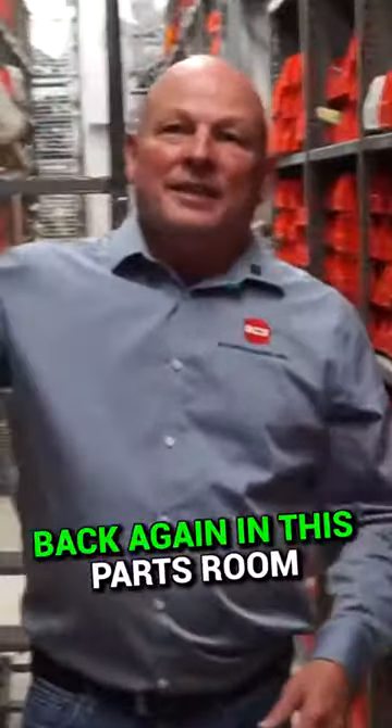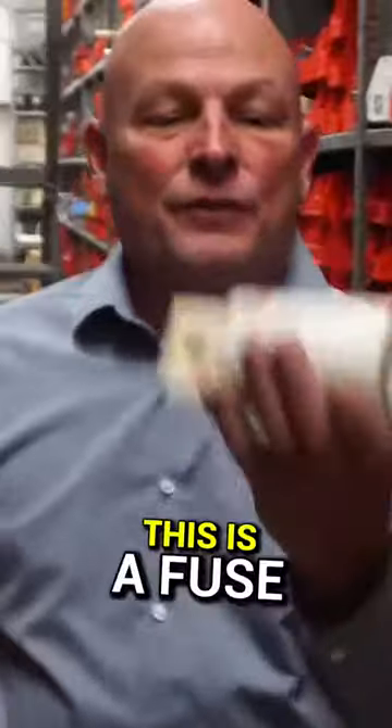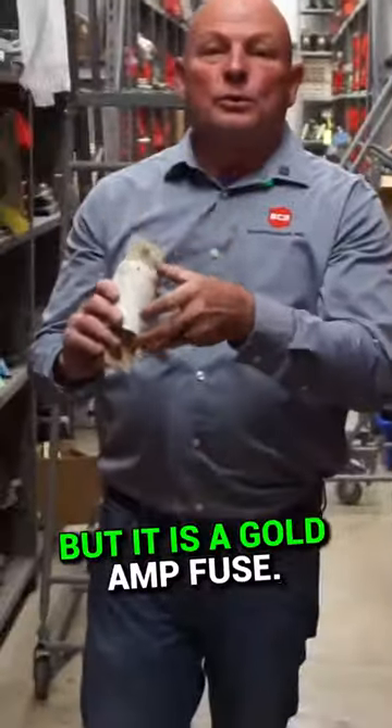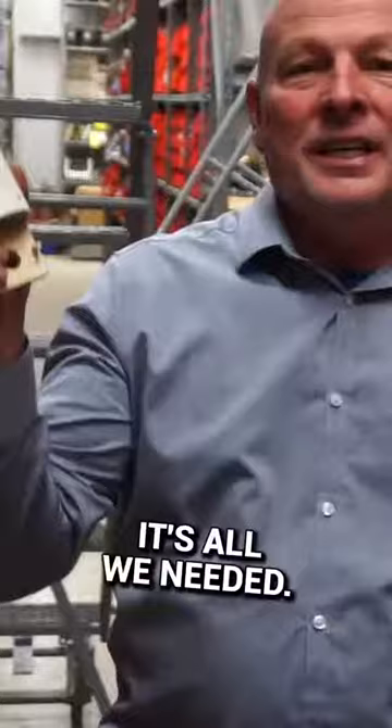The answer to this part is — back again in this parts room of BCS Switchgear in the parts guessing game — this is a fuse for a K-Don circuit breaker. It's not specifically for K-Dons, but it is a Gould Amp fuse. If you guessed fuse, you got it right. It's all we needed.